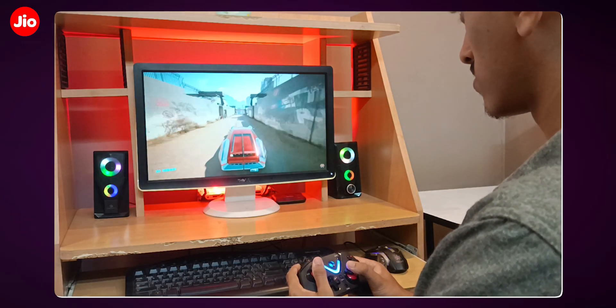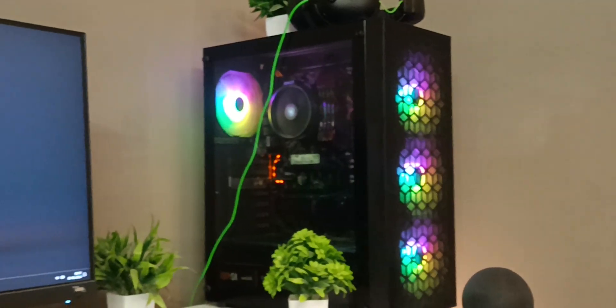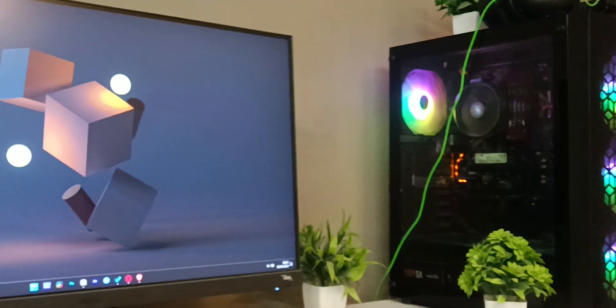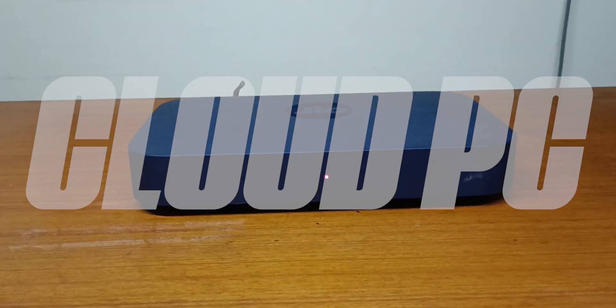After launching Jio Cloud Gaming, Jio has launched its new thing which is Jio Cloud PC. Here you don't need a dedicated computer — all your work will be done in the cloud. In this video let's talk about it, and I'll also tell you which one you should buy: a dedicated computer or a cloud PC setup from Jio.